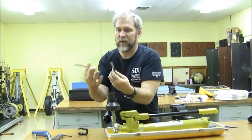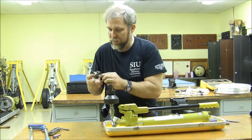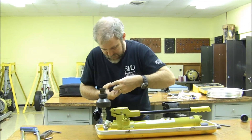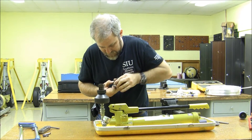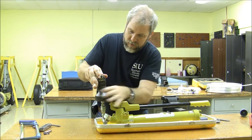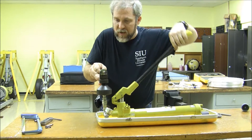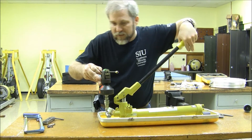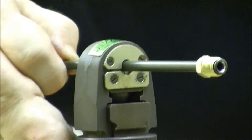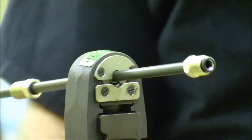Now you can see we've swaged one side on. We're going to go ahead and turn it around inside the machine, put the tube back into place, reassemble the jaw across the top of it, reassemble it onto the hydraulic ram, lock the jaw in position, reposition, and one more time. Let me set it off to the side so hopefully you can see that squeezing action again. Here we go — we'll swage that into a permanent connection, hence the term perma-swage by Deutsch.